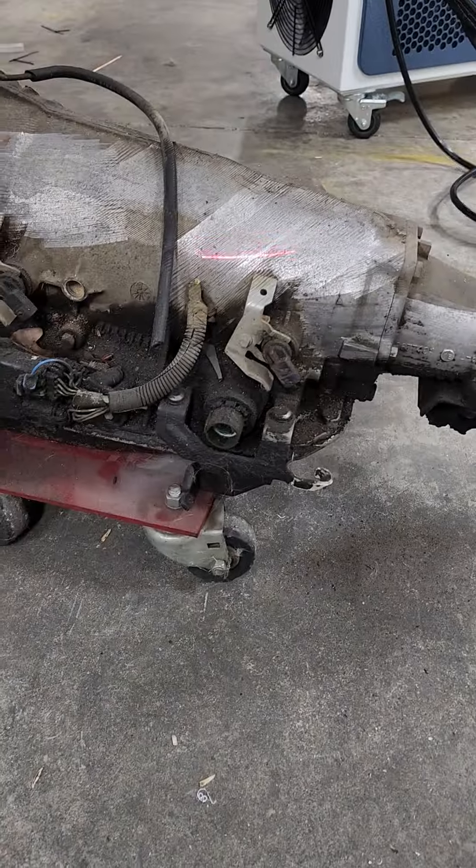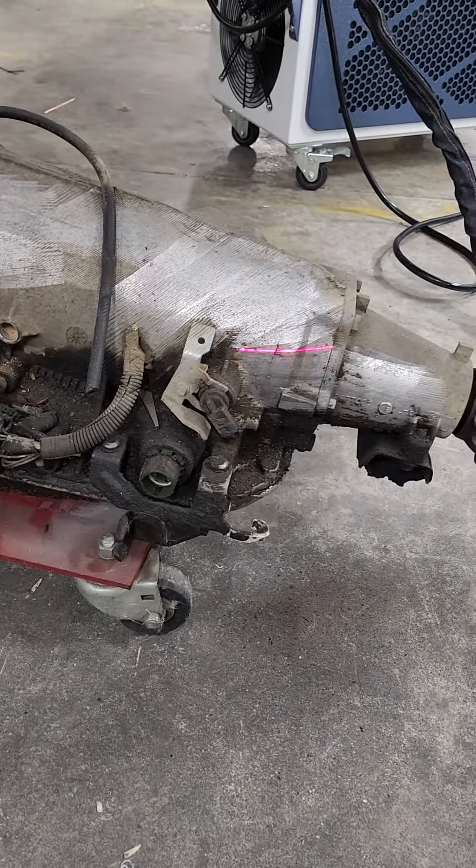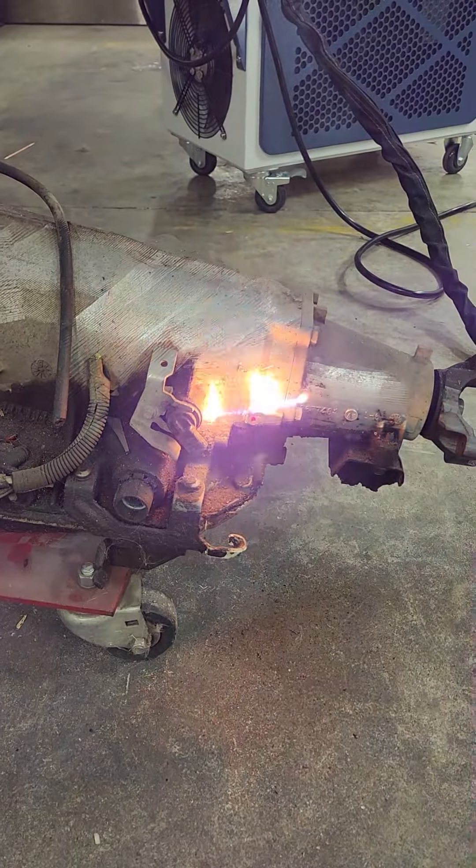Stick your hand in there and see — we need a test. People want to know if it'll affect skin or not. Do it, Doug. Do it for Dale.